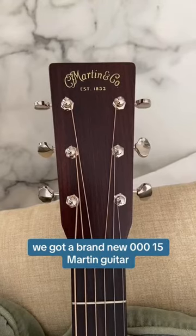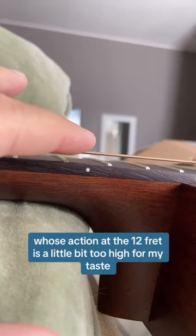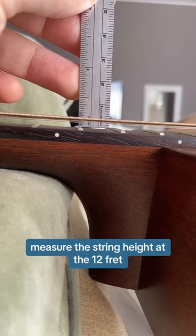We got a brand new Triple O 15 Martin guitar whose action at the 12th fret is a little bit too high for my taste. To measure that, all you need to do is use an inch ruler and measure the string height at the 12th fret. You must check the bottom of the string.